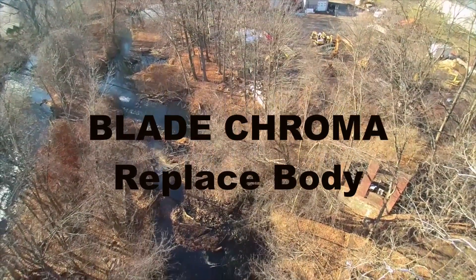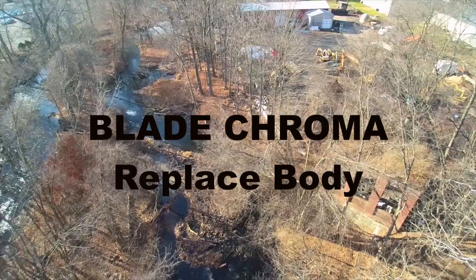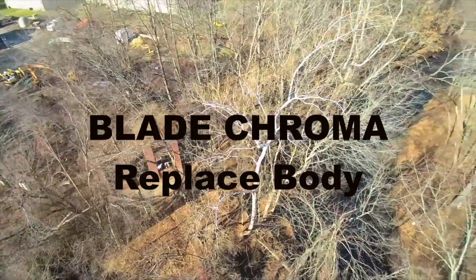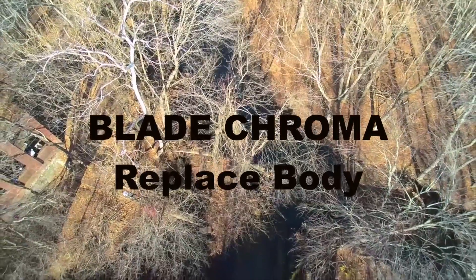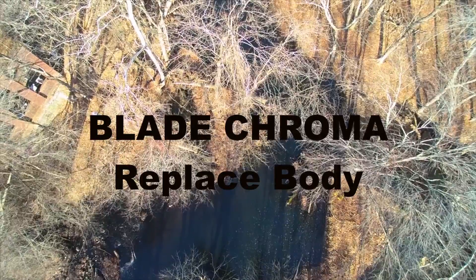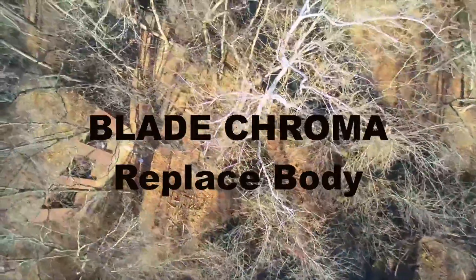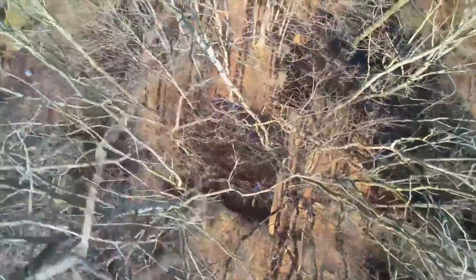Hi, this is Mitch Amitrudo. I hope that this video will help you to replace the body on your Chroma. I know that the camera angles and overall video quality is pretty bad, but I hope that it will still give you an idea of what steps you need to take to repair your Chroma. At the time I made this video, there was no other information on the internet about how to do this, so I had to figure all of it out myself. My Chroma got stuck at the very top of a tree and took an 80-foot fall to the ground after we shook it loose from the tree.